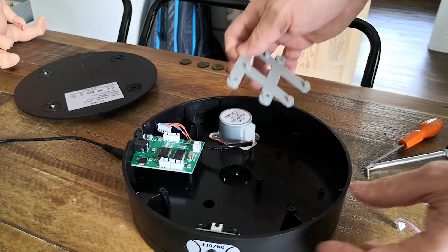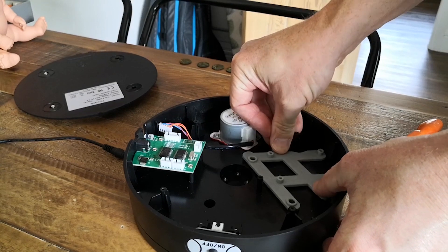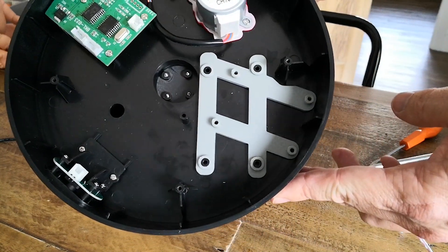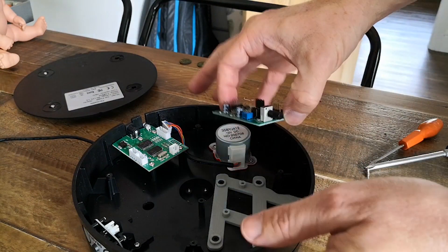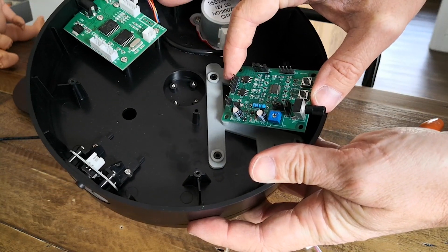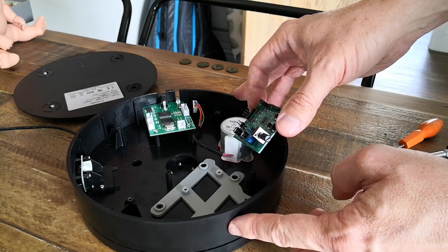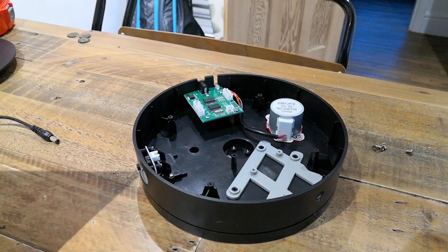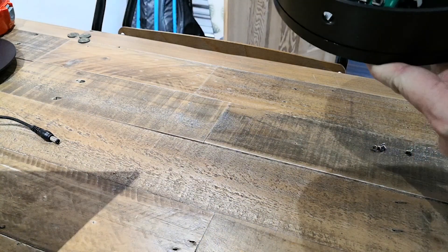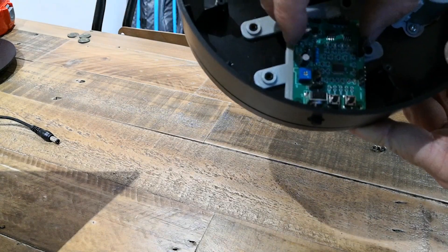Now we're just going to attach it to the mounting posts. I've designed it in such a way that it's quite a snug fit, so I might glue this to the posts or I might just leave it as is because it doesn't appear to want to go anywhere. So now we've got the driver controller board and the variable controller switch. We need to drill a small hole through the side of the case — this is the only real tricky part. With the hole drilled, you can see we've got the space for the knob to poke through, just enough that you can get the tips of your fingers on it and control the speed.